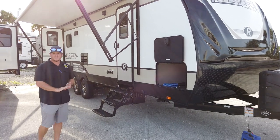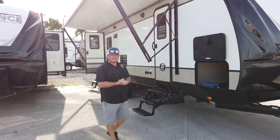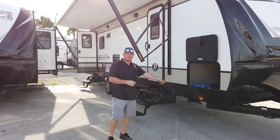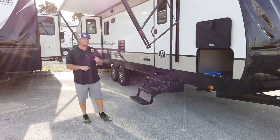This is a 50-amp service, and the reason being is the double AC. So on the Radiance it's pretty standard — we're going to double AC everything, electric jacks everything, and we're also going to do Corian countertops and upgraded furniture on our Radiance.